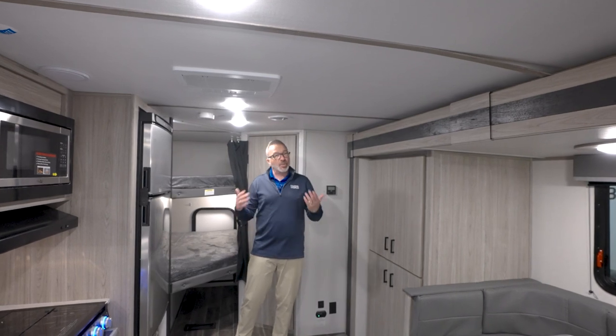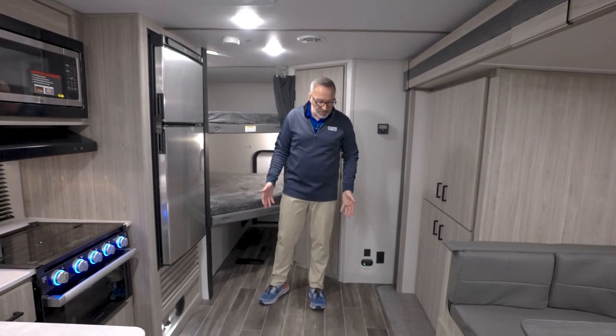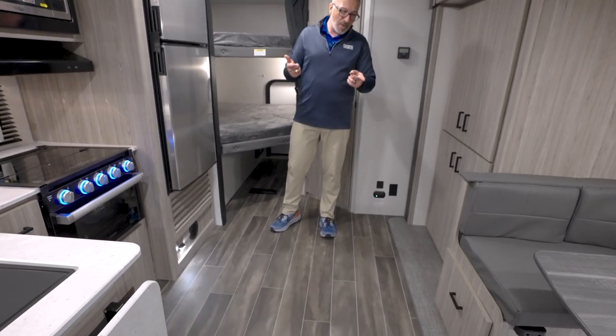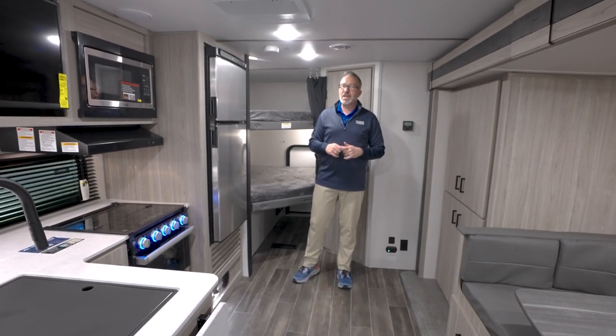The Blade Pure distribution system gets you about 30% more effectiveness on your AC, color-coded wiring, SolarFlex solar panel with inverted outlets, Girard tankless water heater, and BowFloor upgraded flooring, as well as carpetless slides.